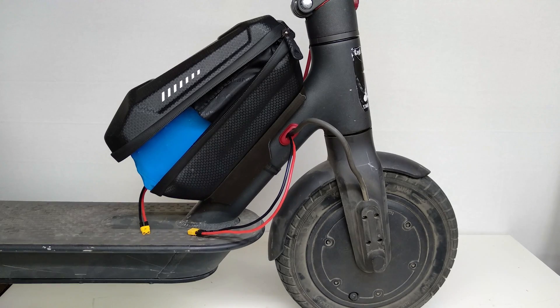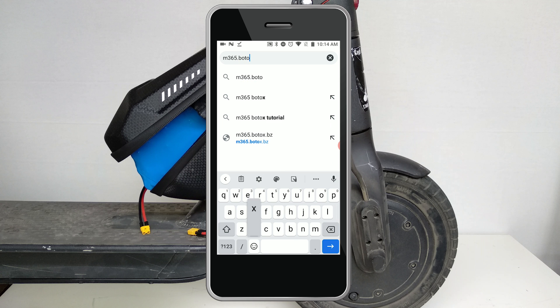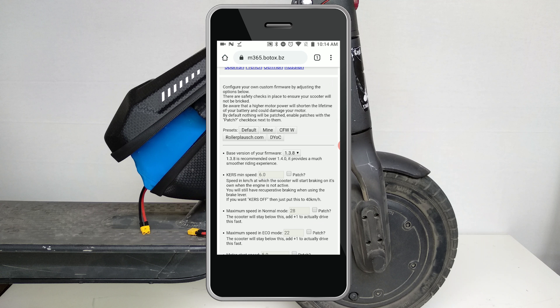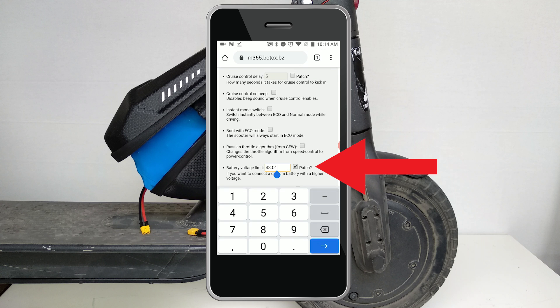Finally, everything is ready to connect an external battery. I use a battery with increased voltage, 12S, so I also need to flash the controller. Please remember that you don't need to flash it if you use a standard voltage battery. Take your smartphone and go to the firmware builder website. For the pro version there is another website — I will leave a link in the description. You can see many parameters that can be changed, but now we are only interested in one: Maximum voltage. For a 12S battery you have to set 51 volts.